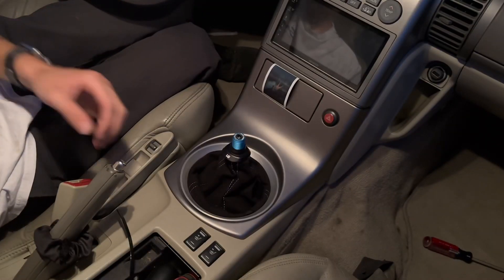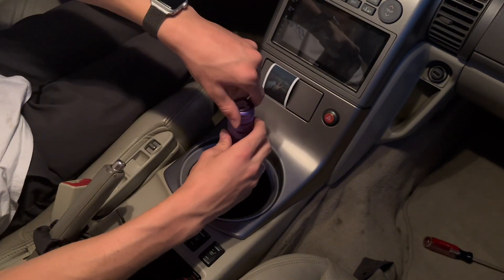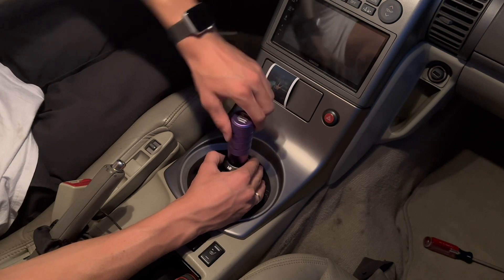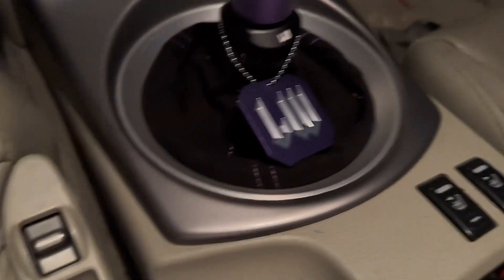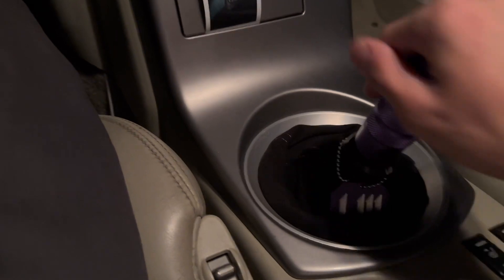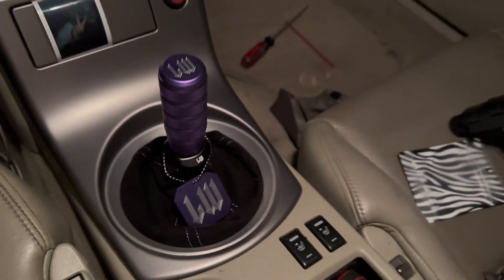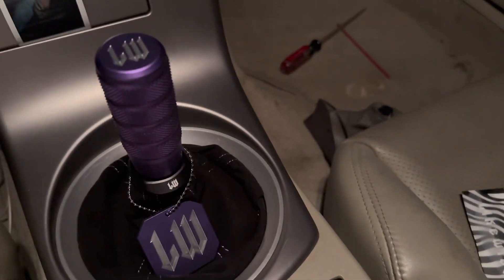Now it's time for the shift knob. We put the little keychain on there where everyone puts it — let me see if it gets in the way at all. It looks really nice. There we go — we got the shift knob installed. It looks really great.